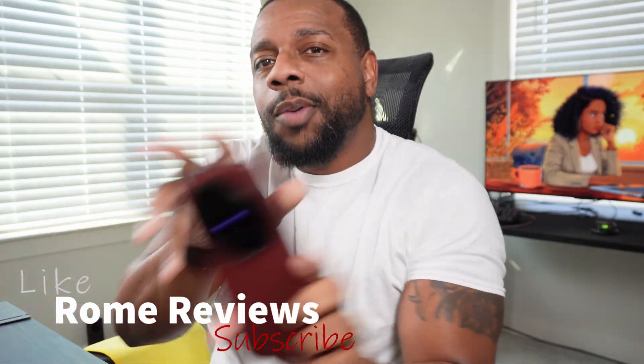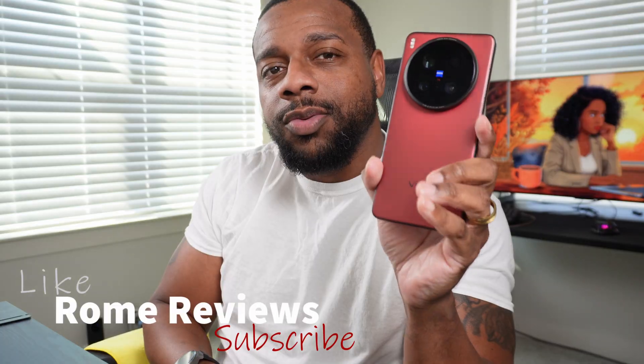Alright guys, welcome back to Rome Reviews. I'm Rome and this is the Vivo X200 Ultra.